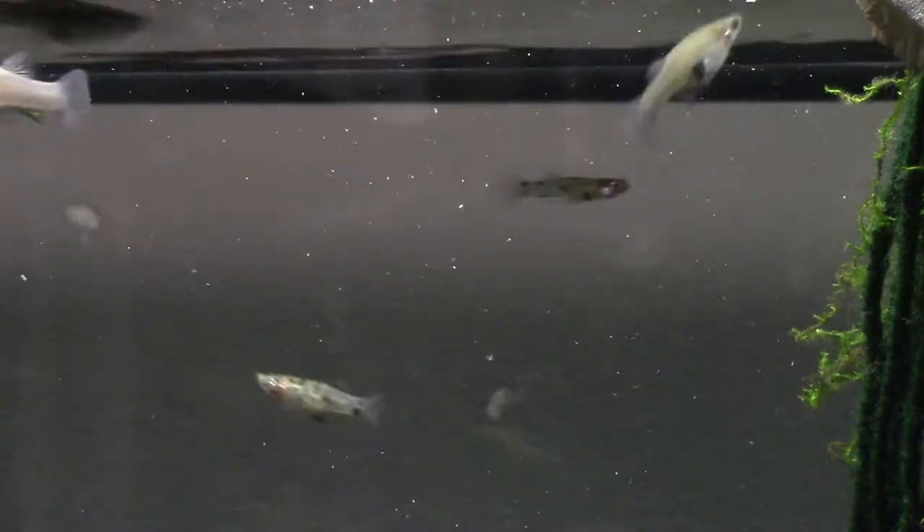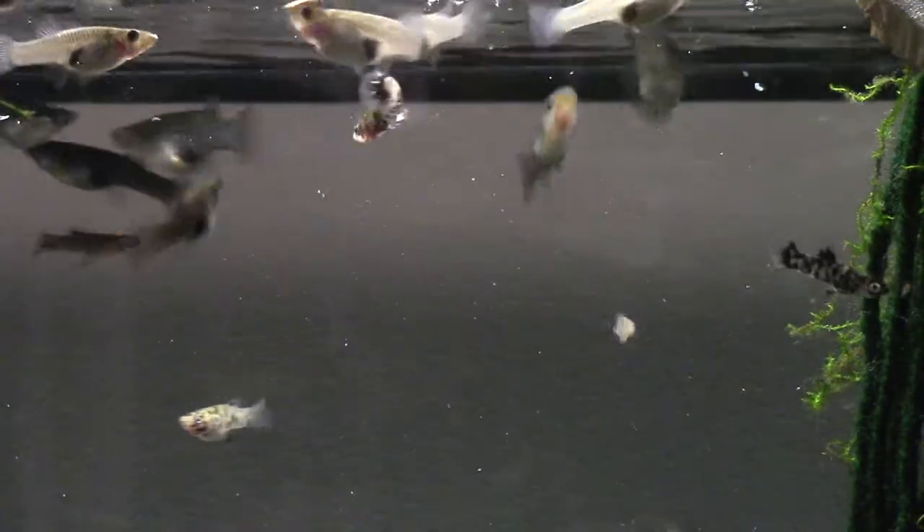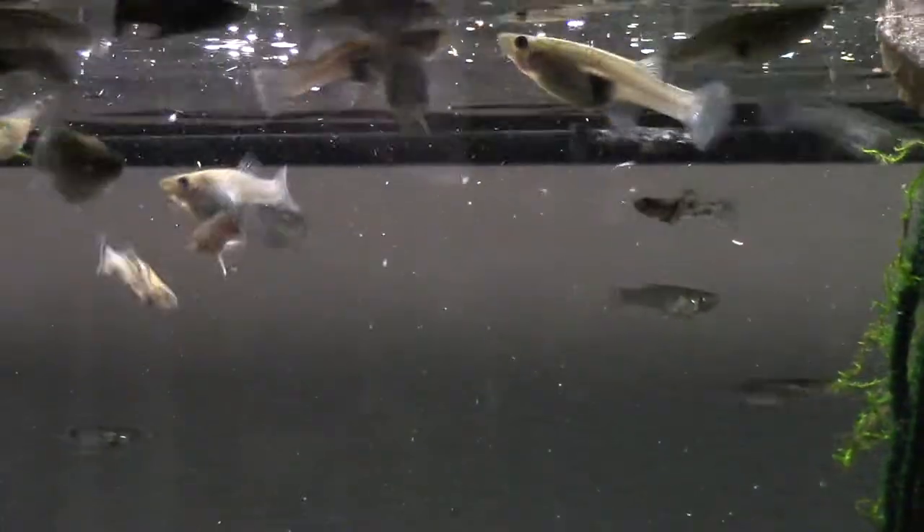There are other factors that can go in, but the only main difference between the two years was the mix of the two things. Now I still got a ton of fry, obviously, because I'm doing the breeder formula, but I'm also doing the color mix in there as well.